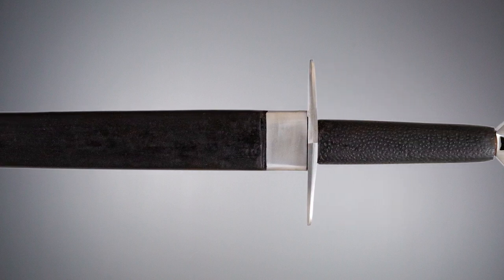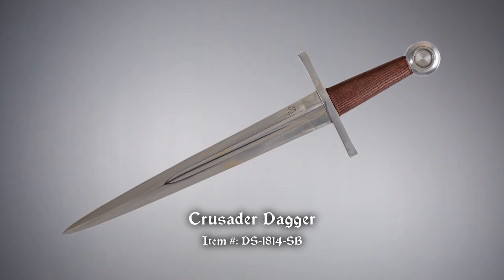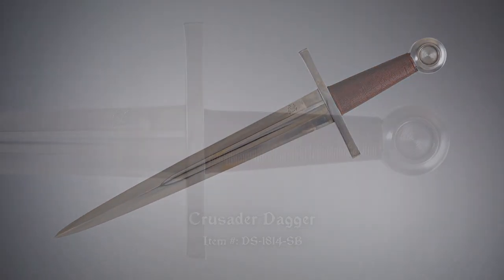The wood grip is wrapped in black leather to match the scabbard. Our Crusader dagger by Dark Sword Armory comes sharpened or unsharpened — this one is sharpened.